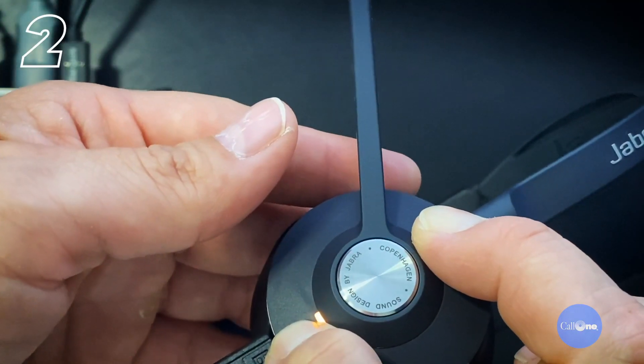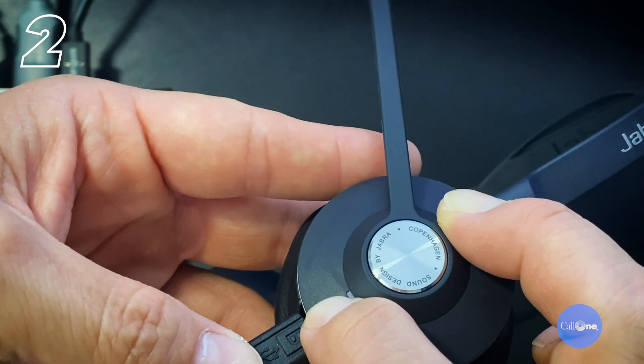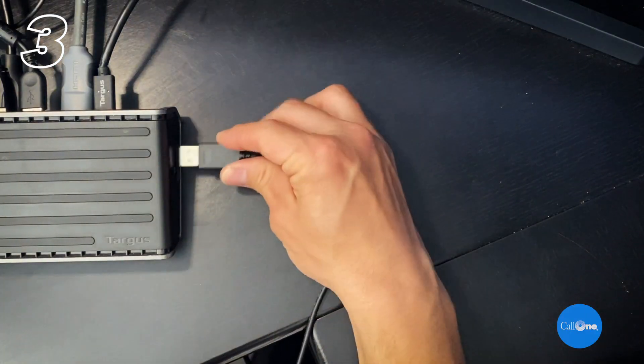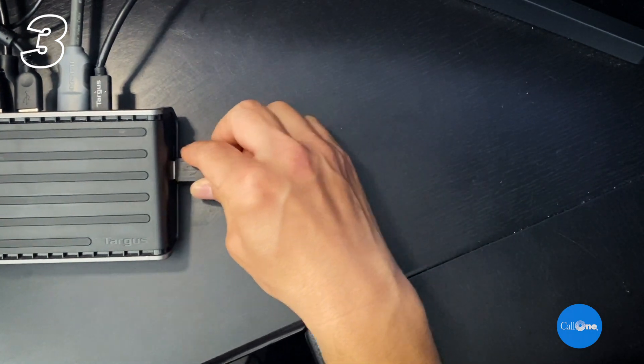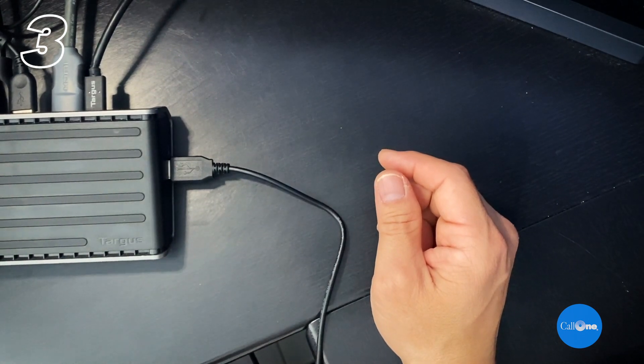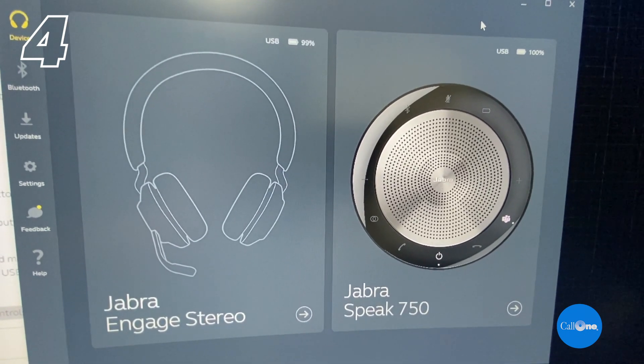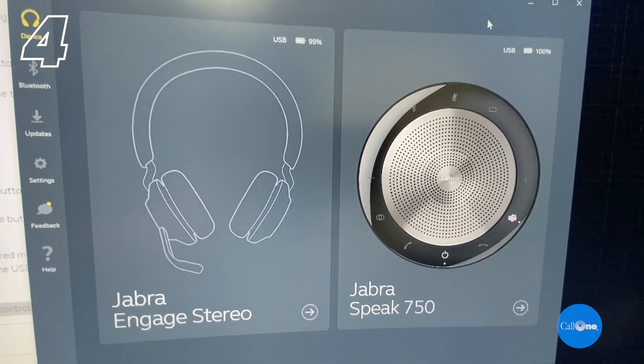Alternatively, press and hold the volume up, volume down, or mute button, insert the USB cable into a USB port on the computer, and when you hear the power-on tone in the headset, release the button. You can now select the Jabra Engage 65/75 as an audio device. Note: when connected via USB wired, call controls like answer/end and the busy light feature are not supported.